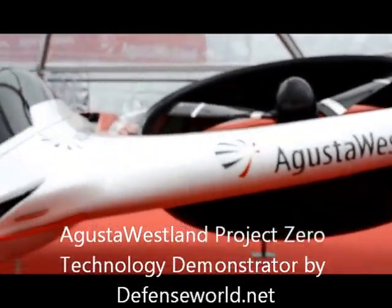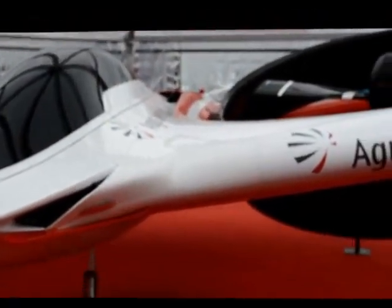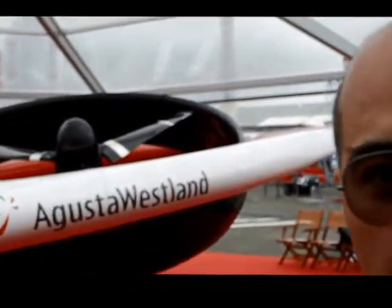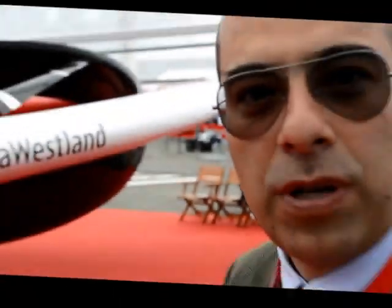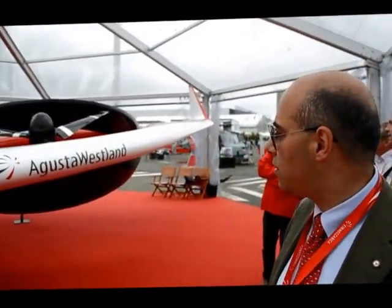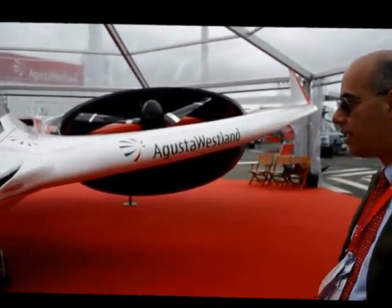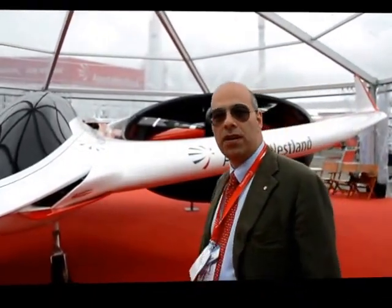What is this project about? Project Zero is a technology demonstrator. We developed it to test some technologies that we were interested in and that we could try on a representative scale platform. It's a fine test pad in practical terms. It's been designed to test electric propulsion, individual blade control and electromechanical actuation for the blades, as well as to provide us a platform on which we can test hybrid propulsion technology.